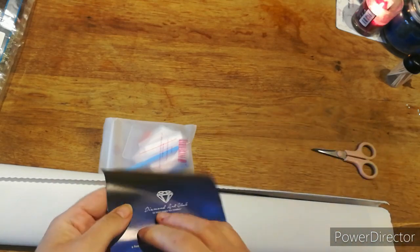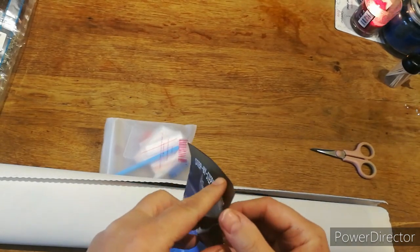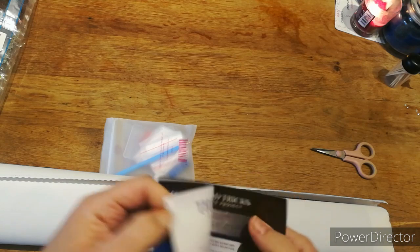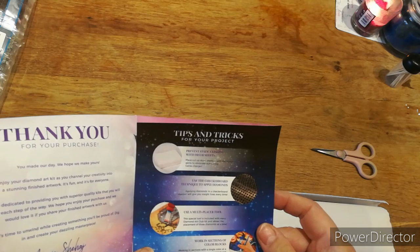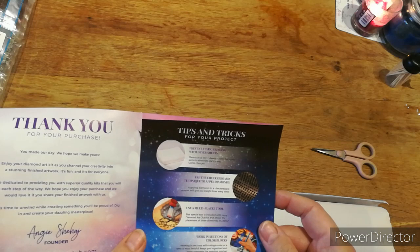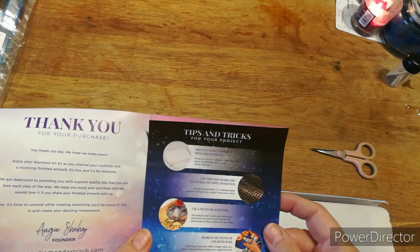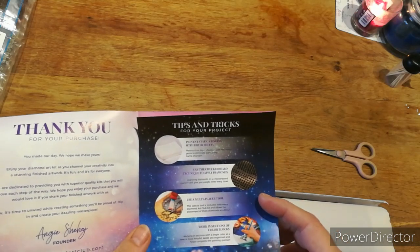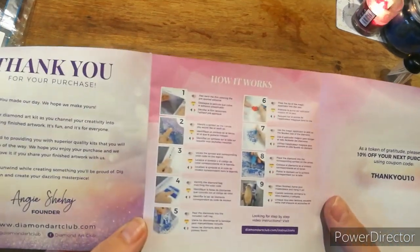Right, this is your leaflet to tell you how to do it, so you've got a leaflet. Tips and tricks on what to do: prevent static clinging with dryer sheets — if you've got one, put it in your bag. Use a checkerboard technique to apply diamonds — will give you straight lines every time. Use multi-placer tools, work in sections, and colour block. And tips — that's where I got the nine steps from, there.